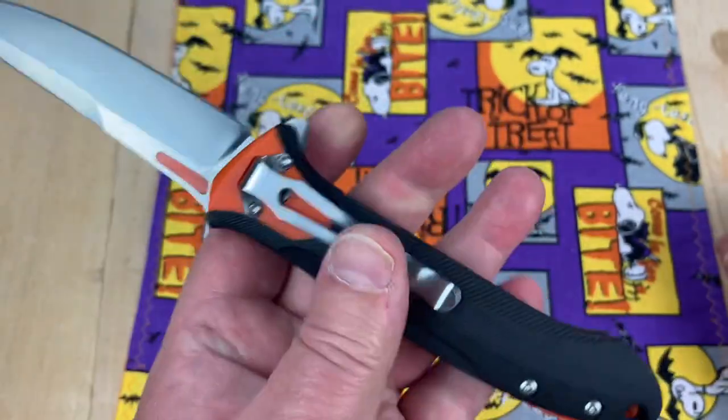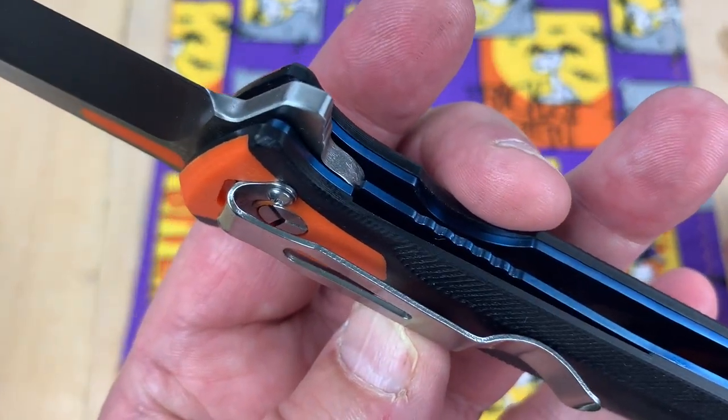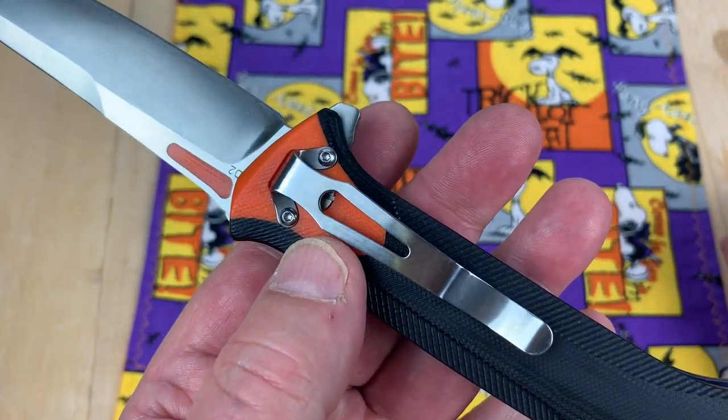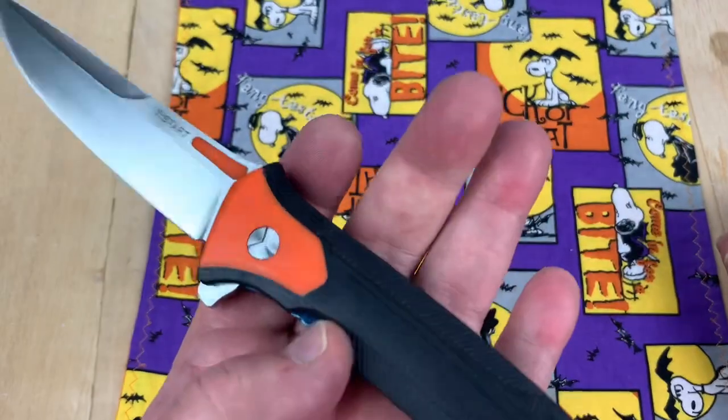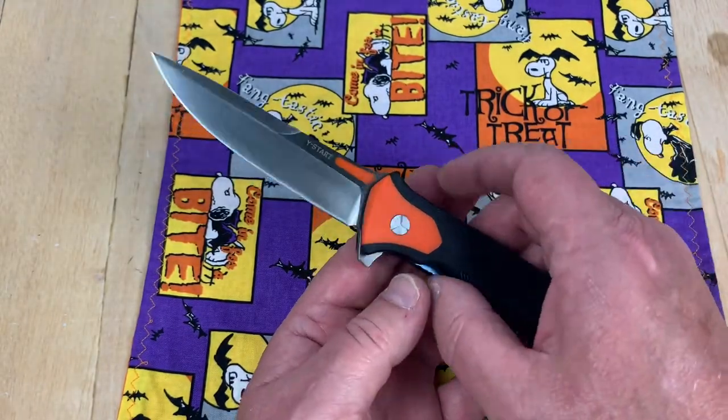Just give me Torx stuff. Get out of here. And it's on both sides like that — you get the loveliness of unscrewing both these screws just to clear that pivot. So I can figure out which way I'm going in when I disassemble this thing.